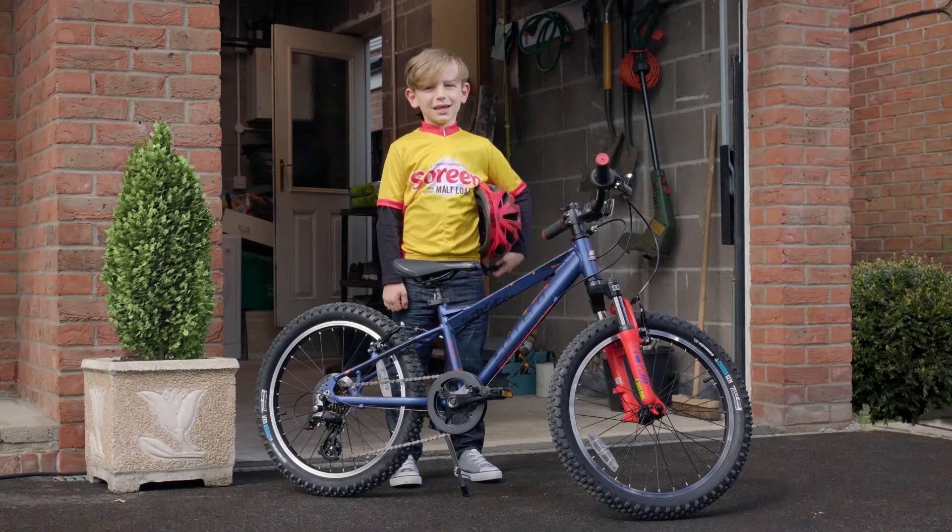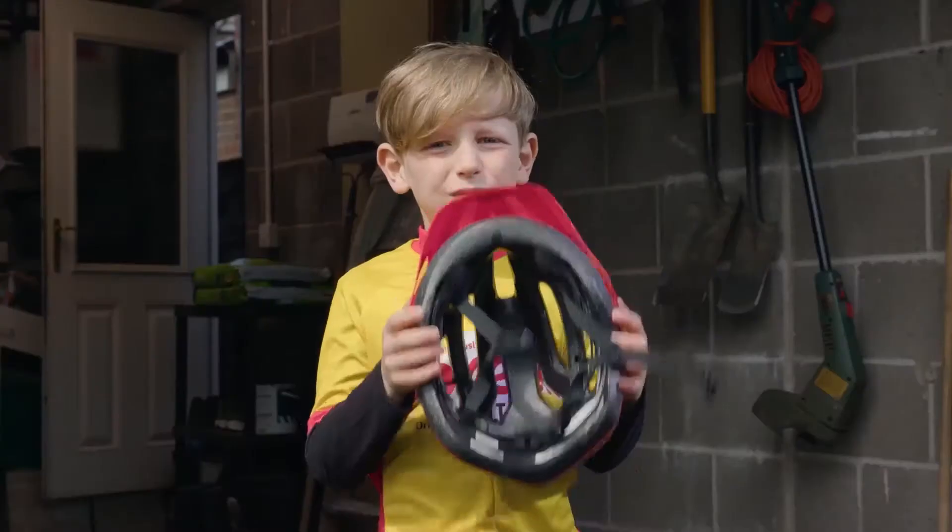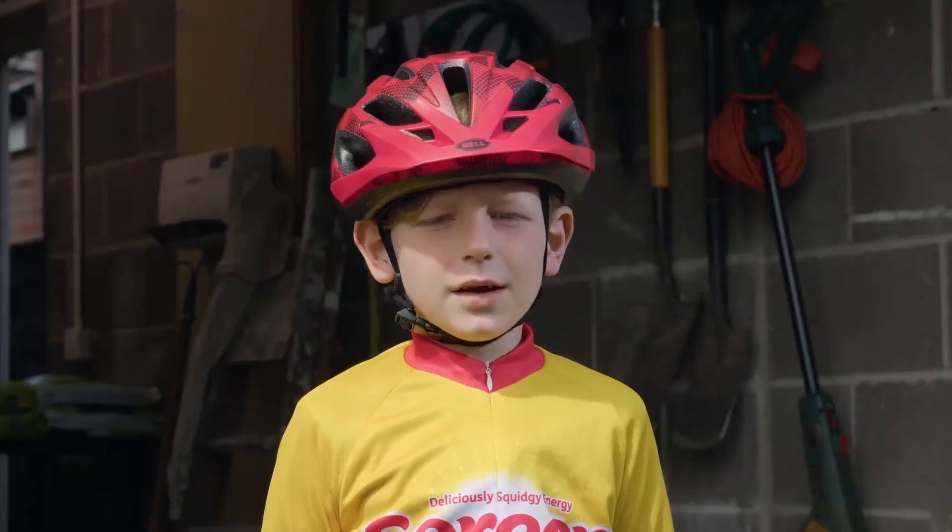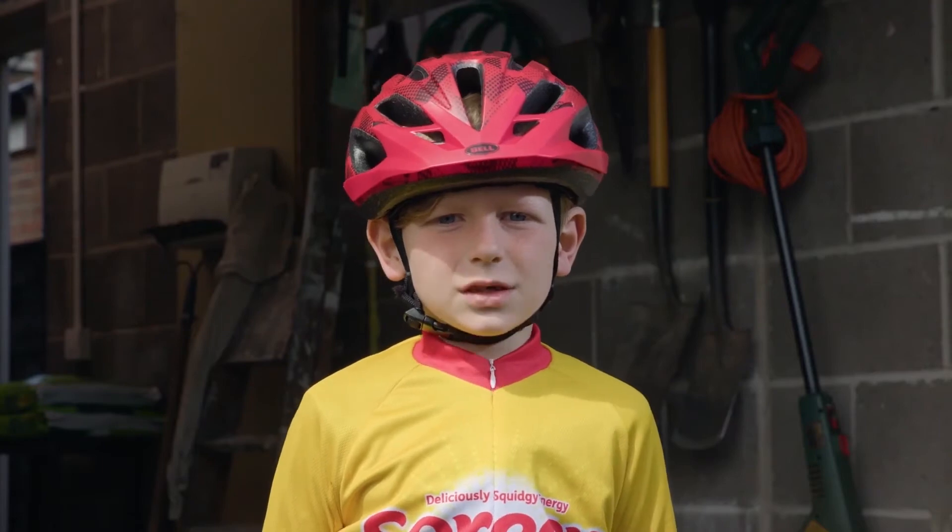I've been cycling since I was little and one thing I've learnt is that helmets are really, really important. But it's not enough to wear a helmet, it's got to fit.